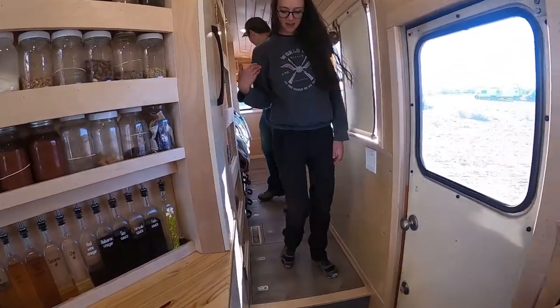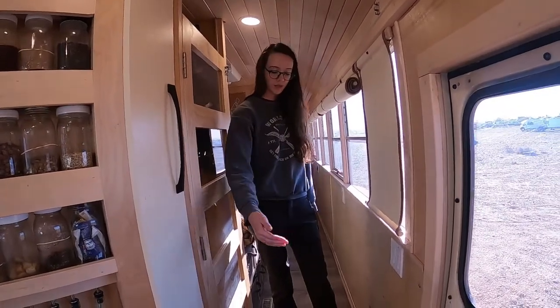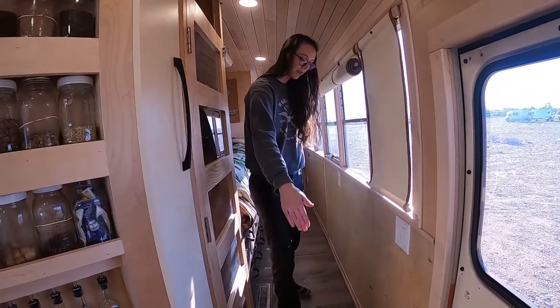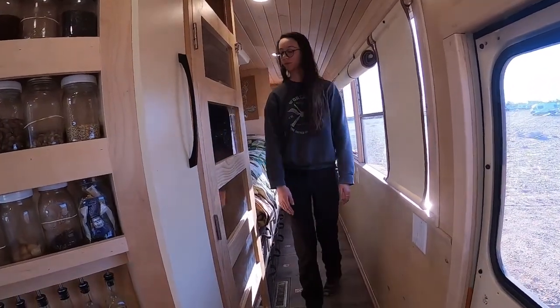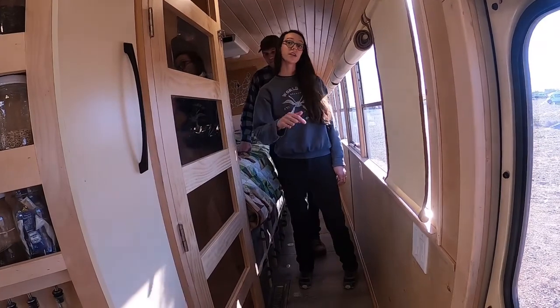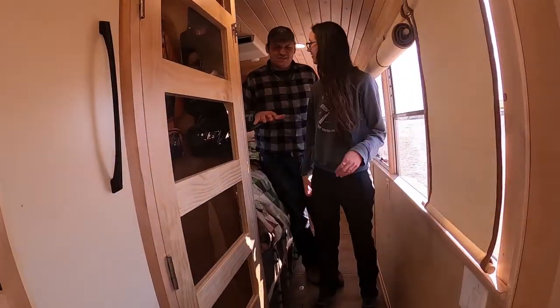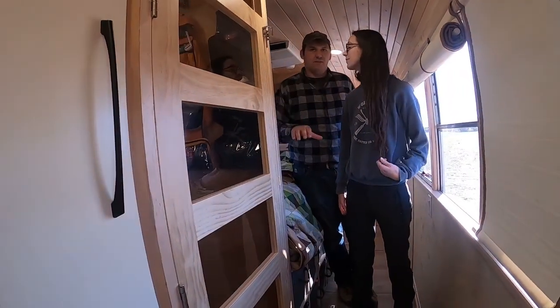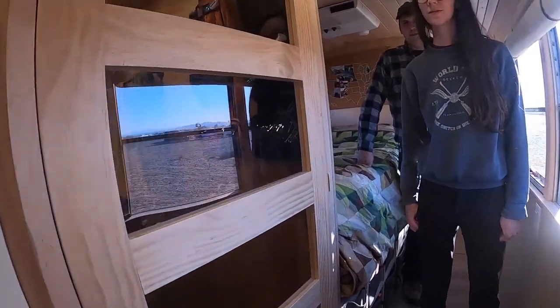For the back portion of the bus, we didn't want to work around the rear wheel well, so we added two steps and everything from that point backward we have storage in our floor. Our batteries are in the underbay — it's insulated and heated so our underbay stays roughly the same temperature as upstairs.